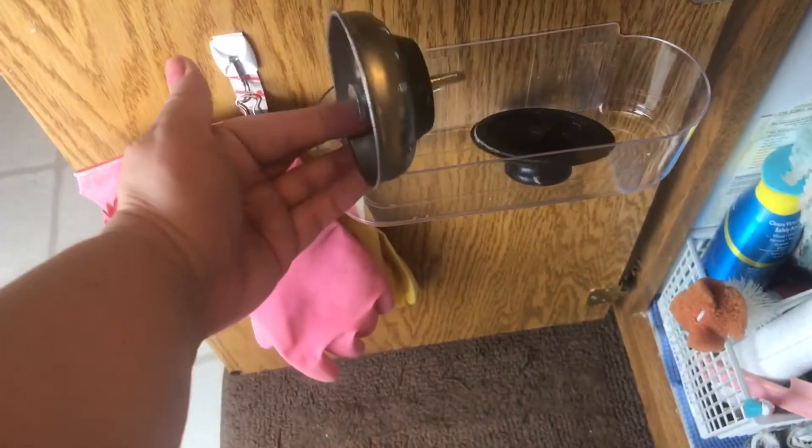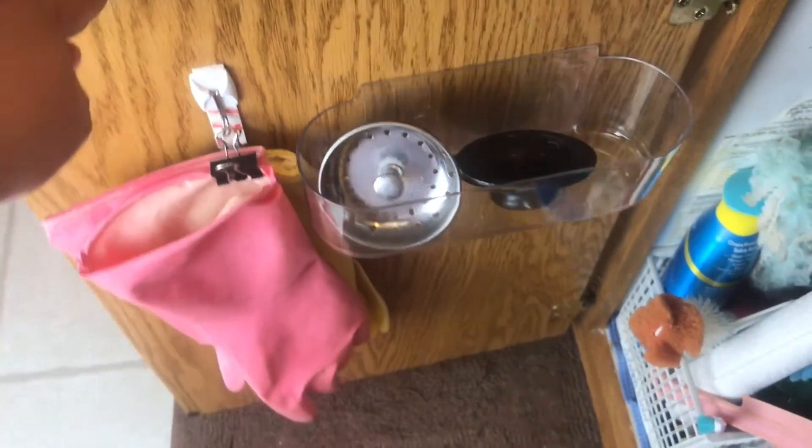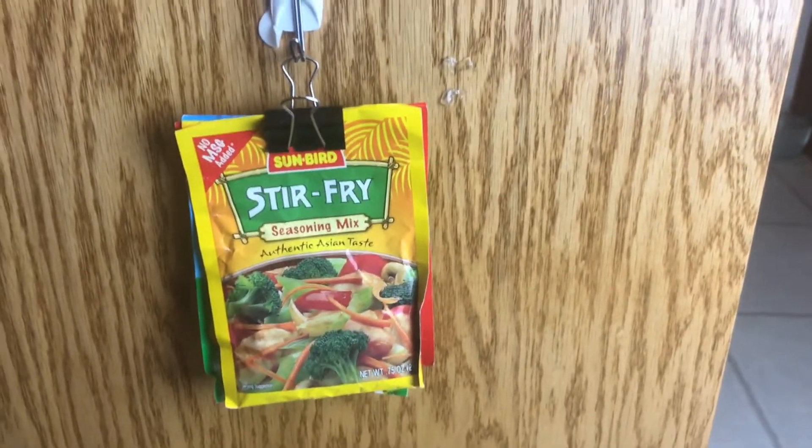It keeps them without getting lost in all the chaos that can go on underneath your sink. Another thing I found that's awesome is this little tray — it's also made by Command, and it's only a couple bucks at Walmart. Totally great.